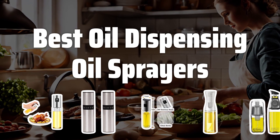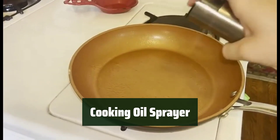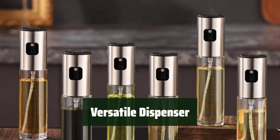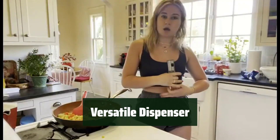Now let's take a look at the best oil dispensing oil sprayers we've chosen for you. Number 5. Simply press the non-slip button to easily spray food with the right amount of oil without any hassle. This gadget can dispense various liquids like olive oil, soy sauce, and vinegar, making it perfect for a wide range of cooking needs.